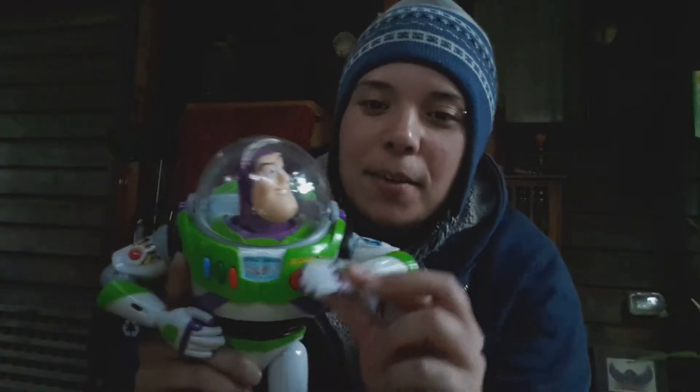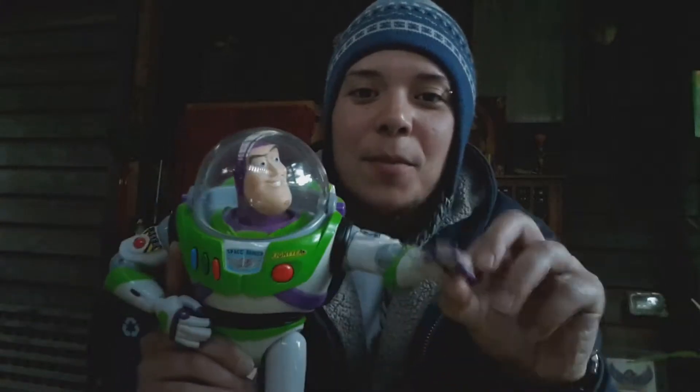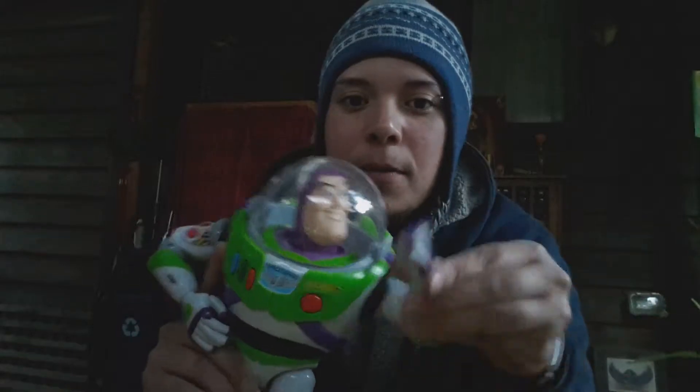Just as a side note, he's very, very fluid — exactly like how he is in the movie. All his fingers move. Every single one of them.